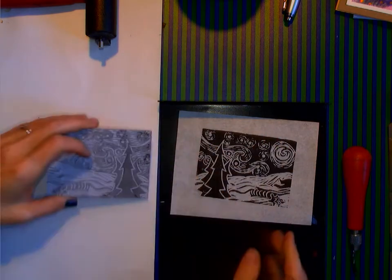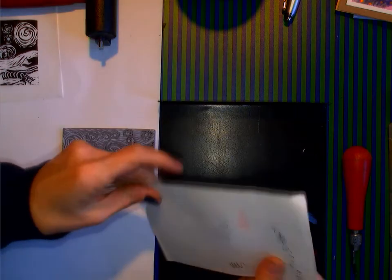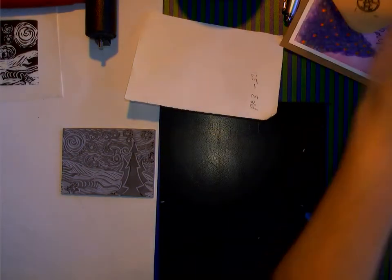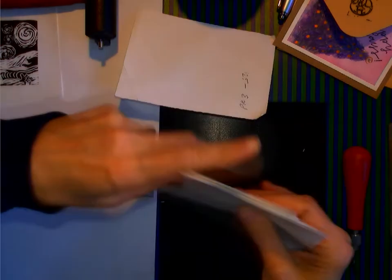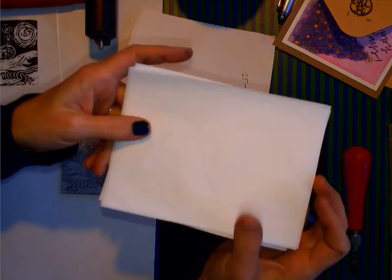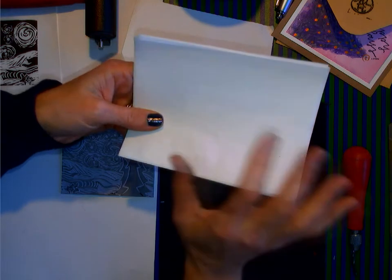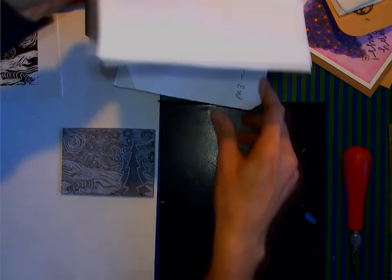So how do I go ahead and print this? I'm going to set this piece of paper aside. When you go to print the first couple of times, you might just want to use whatever scrap paper you have laying around — a piece of copy paper is fine. The print paper that I sent you home with is for block printing; it's kind of expensive. Also, with a block print you are making multiple copies, so I would like you to make five copies of this.